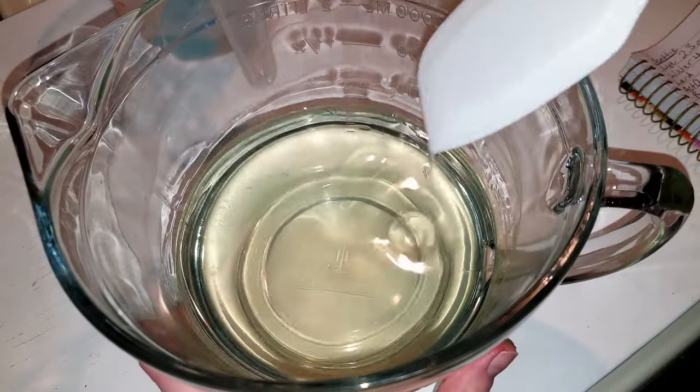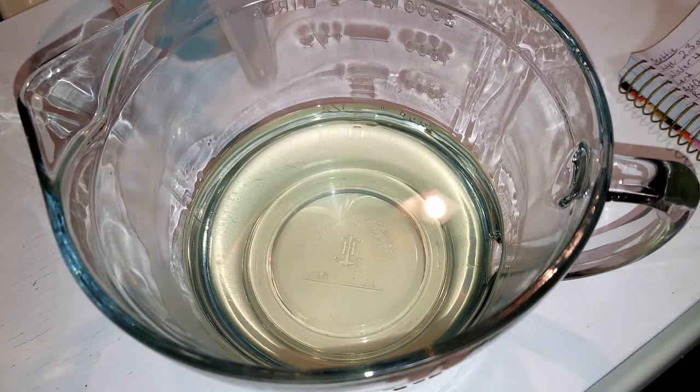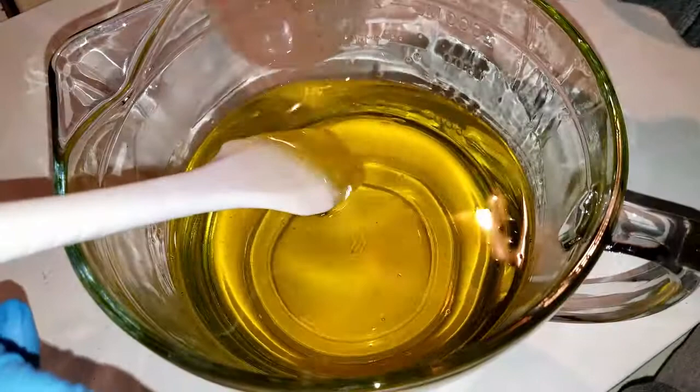Here we are now to make the rest of the soap. I did finish making my little Scotty embeds. Because it was so crumbly I wasn't able to make enough to go all the way across the mold, but there will at least be a few bars with a Scotty in it. Here we have olive oil, canola oil, and castor oil. Making those embeds was the most delicate work I have done — I had to be so precious with those little cookie cutters. And here is our lye water.